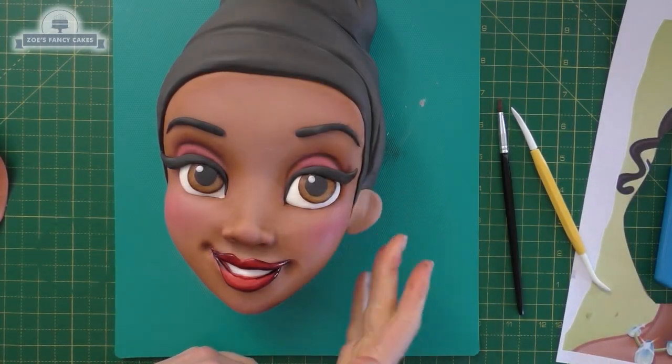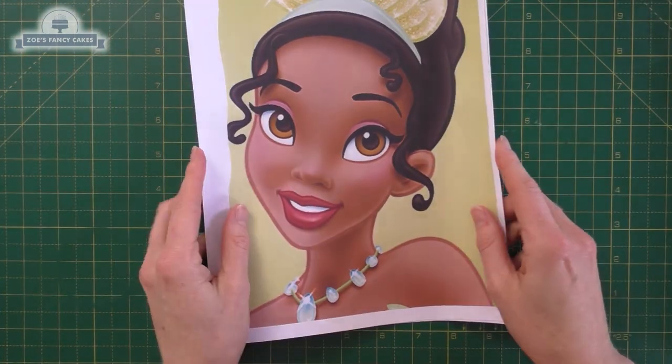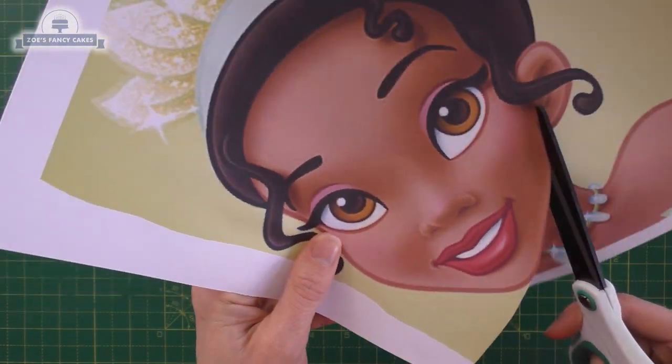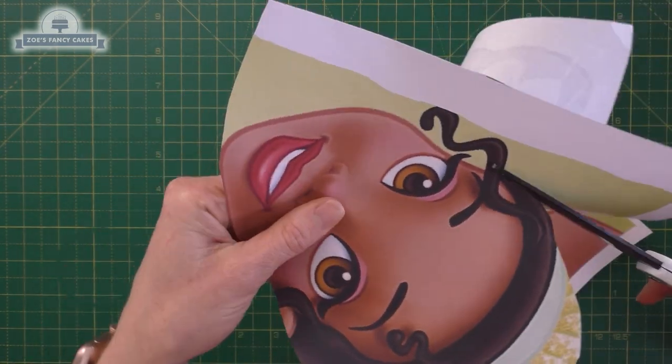Hi guys, in this video we're going to have a go at making a Tiana face, one of the Disney princesses. I've just found a picture of her online and I've printed off two copies of it. Print it to whatever size you want — if you've already baked the cake, print the image so it fits on your cake.